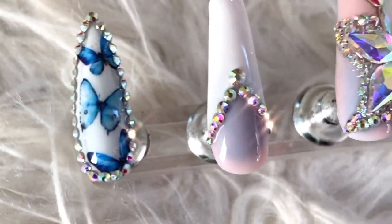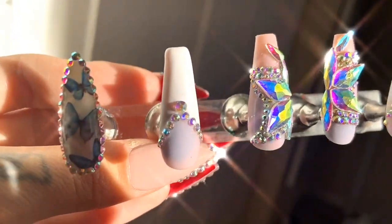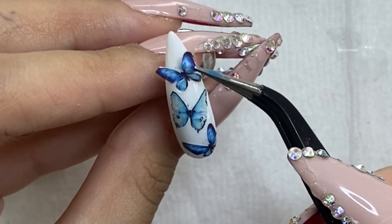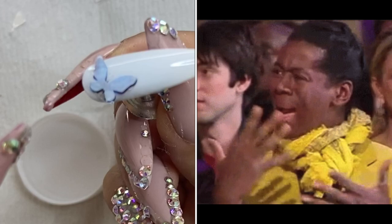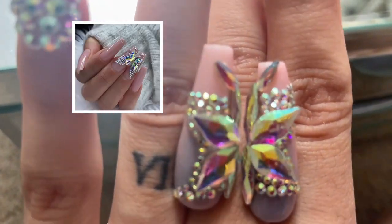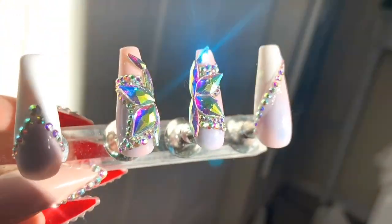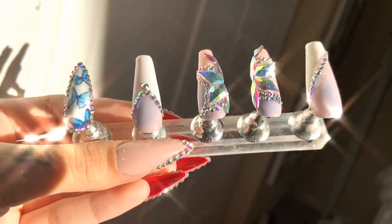Hello my beautiful bougie friends — you guys wanted butterfly nails, and here you go: butterfly nails a la Vanity Val. Today is going to be a learn-with-me episode. I'm going to teach you guys how I learned to use water decals, I'm going to teach you guys my fails, and I'm also going to teach you guys how I did this really cool crystal butterfly. I was inspired by an Instagram picture and I put credit to the original creator on my Instagram.